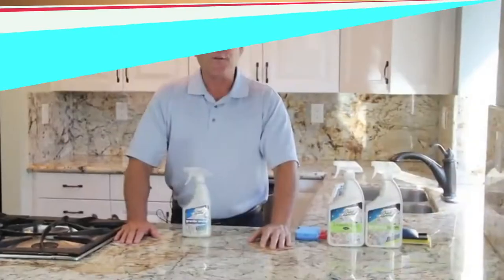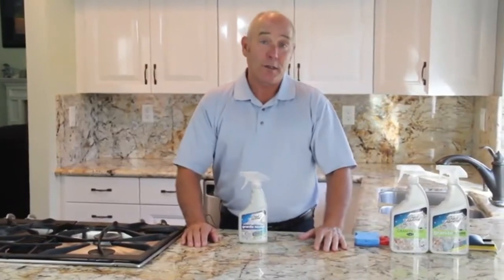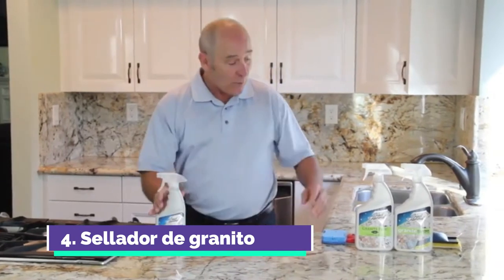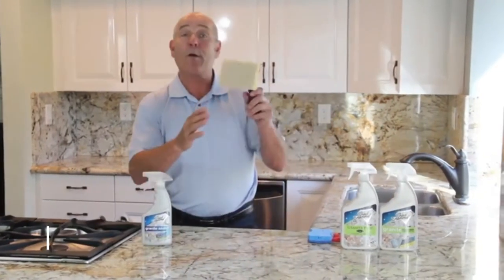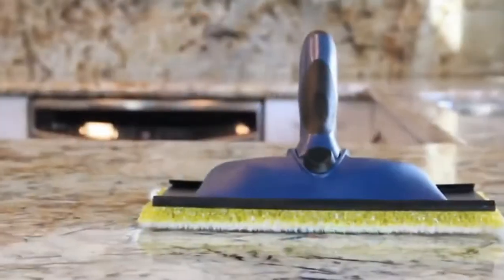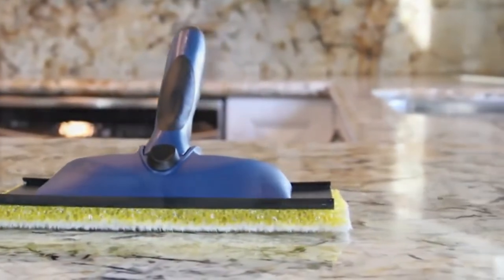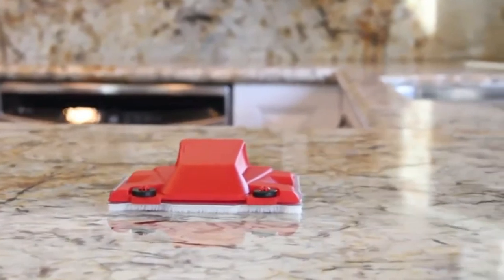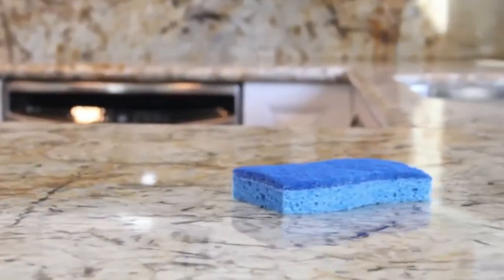First, clear everything off your countertop. You'll need a few implements: your granite sealer and what's called a painting pad, which makes the job much easier. You can use a wider pad, a smaller one, or the scrubbing part of a scrubbing pad — whichever you prefer.